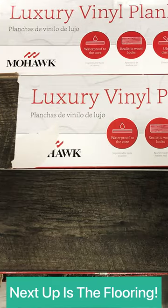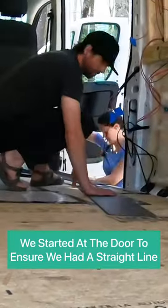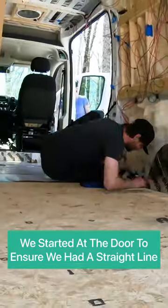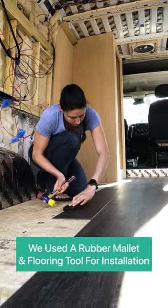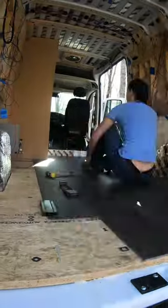Next up is the flooring. We chose vinyl plank flooring because they are durable, waterproof, and interlocking. We started with the step area as that was the easiest place to create a straight line. We used a rubber hammer and the flooring tool to help lock the pieces together once placed. This process went pretty quick and the finished product looks amazing.